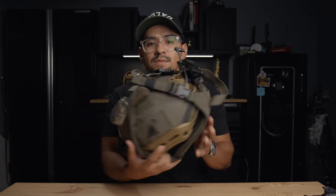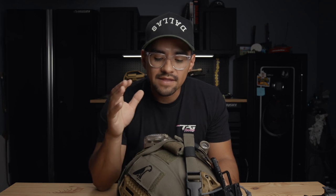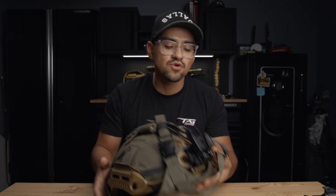Continuing on my recap from Shooter Symposium — my first class was the One Minute Out and Chuck Pressberg combo night vision class. Before I go into the class recap, which will be the next video, I wanted to give a quick helmet breakdown. I've gotten a lot of questions on Instagram and in the comment sections, and guys who have seen it have asked for a breakdown of what I'm running and why.